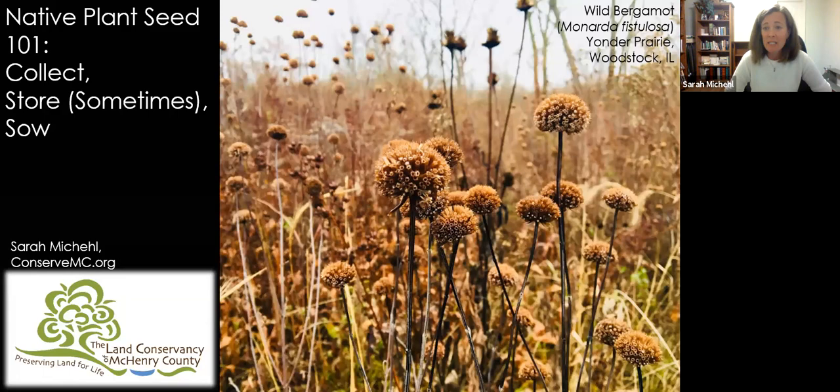My background: my degree is in ecology, my professional background is in environmental education, and I have been gardening and doing various kinds of restoration on my own property with native plants for about 12 years. I'm just a really big native plant enthusiast. I'm really excited to talk about this topic tonight — it's something that's really interesting and very timely for this time of year.